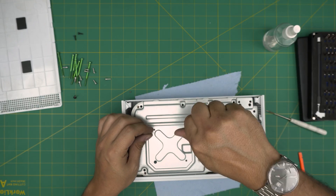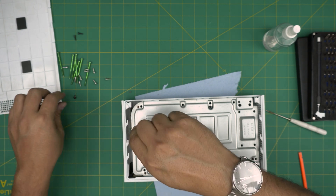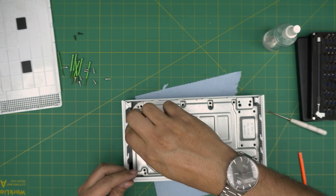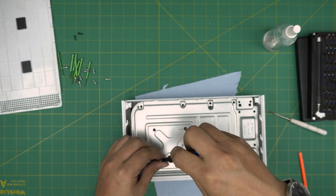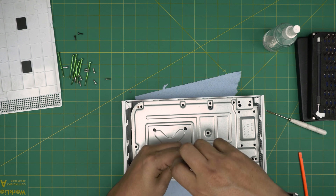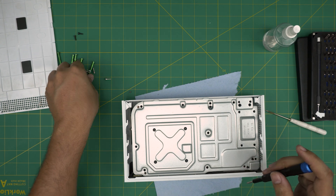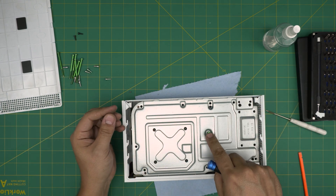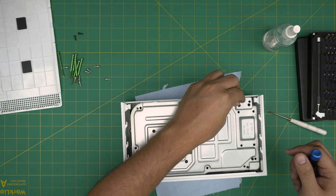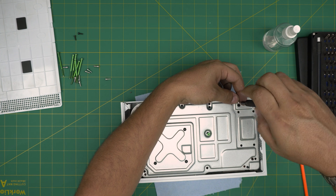Now put all the screws back in their places. The tiny black screws go on the x-clamp area where the CPU is. The longest screws go all the way in, and the short screws go in the remaining spots. I hope this video helped you — if it did, click that like and subscribe, and leave any questions or requests in the comments.